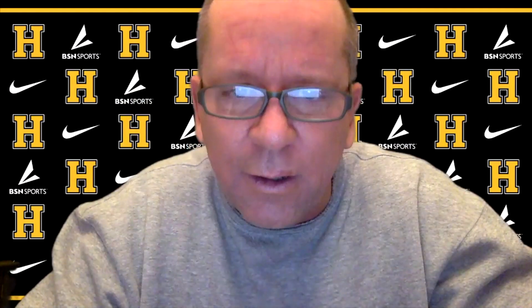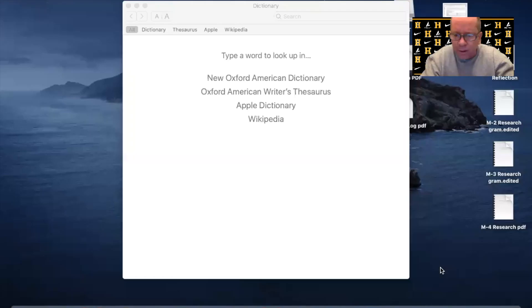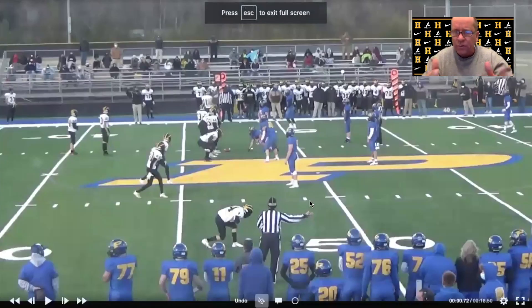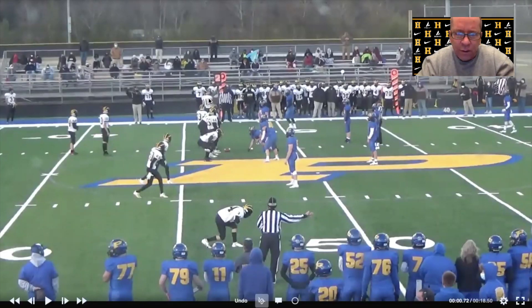The first one I want to show you is our tunnel screen. Those of you who follow the channel know I was talking about turning our tunnel screen — our Lucy Rose screen — into a double screen where we're going to read the front side defensive end. The X will come and crack the box, the left tackle will set and come out and get the corner, and the running back is on the swing. The quarterback is just reading that front side defensive end: if he attacks the quarterback, he throws the swing; if he chases the swing, he turns and throws the tunnel.